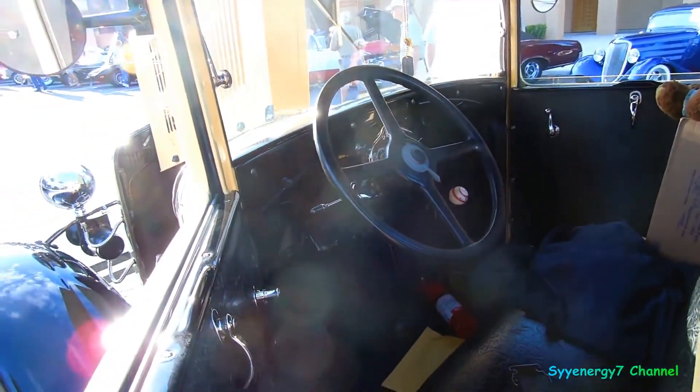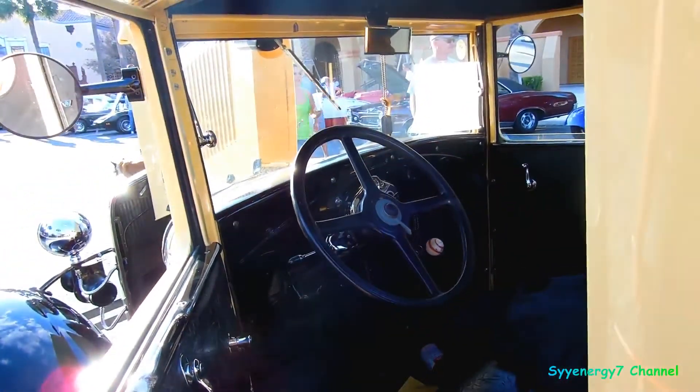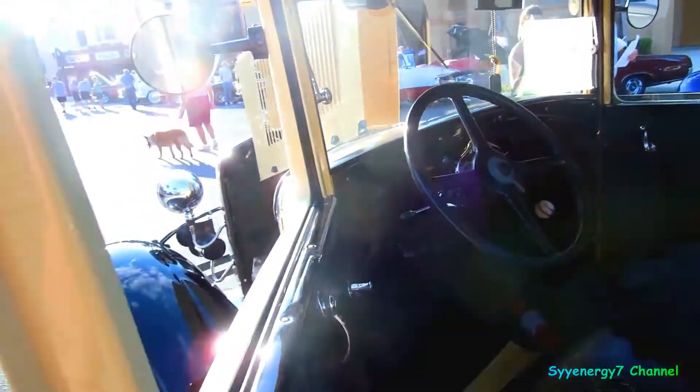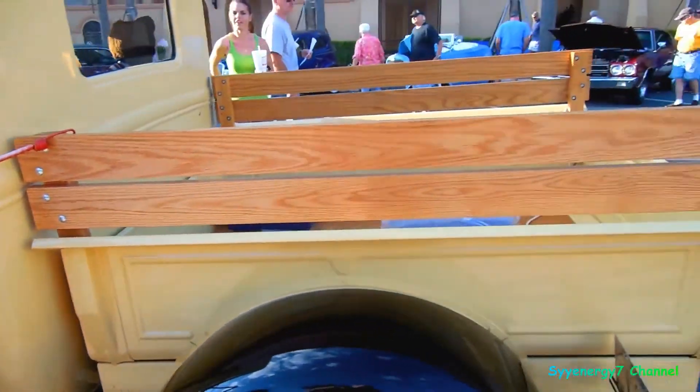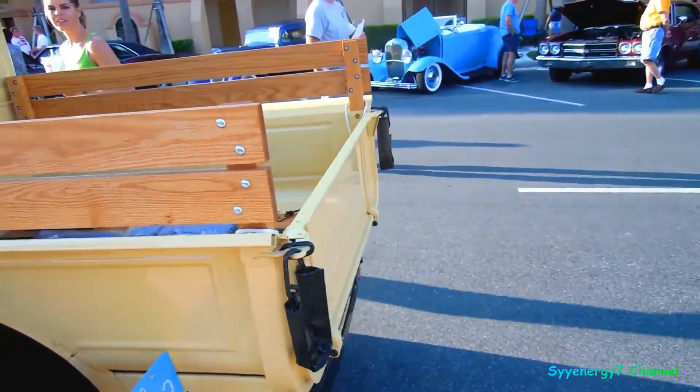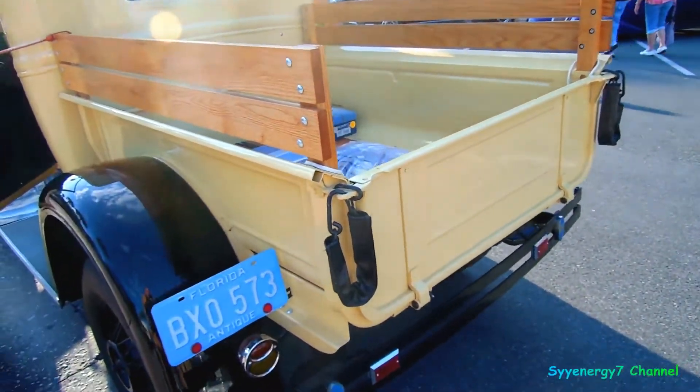Pretty smart in the interior, but since it's a Model A, anybody can drive this. Like the Model T, you'd be kind of wondering what the pedals are for. Yellow and black, kind of like a subdued yellow — a true pickup though.